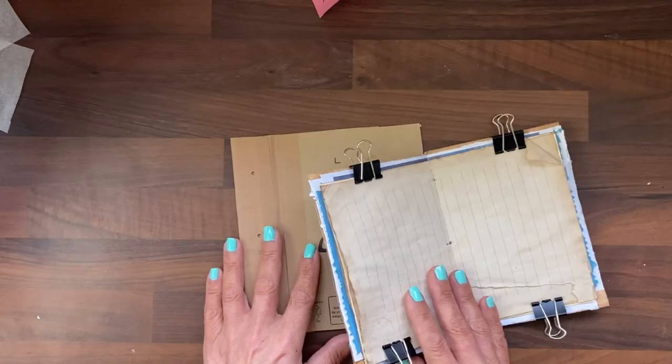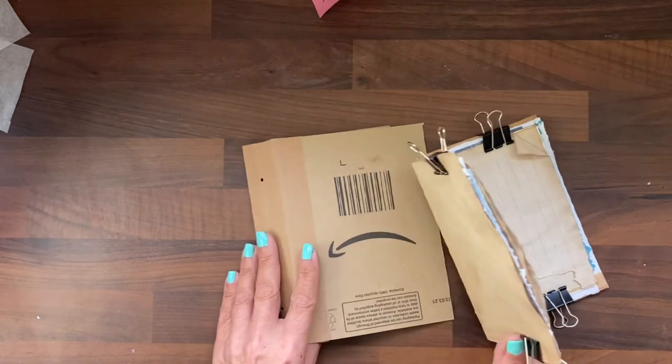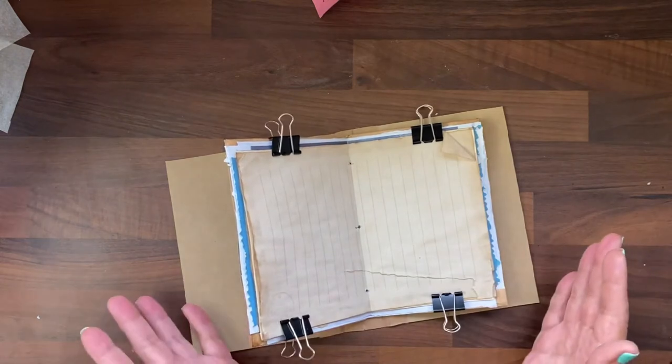Hi guys, and today is part three of the Brown Envelope Journal, and we're going to be covering it and sewing it all in to make an awesome gift for somebody or for yourself.